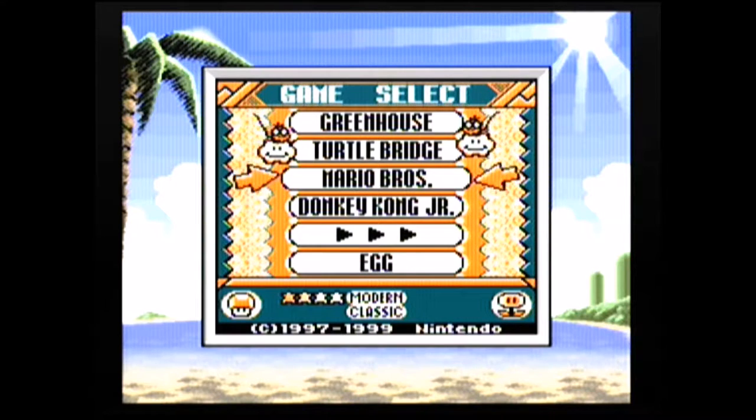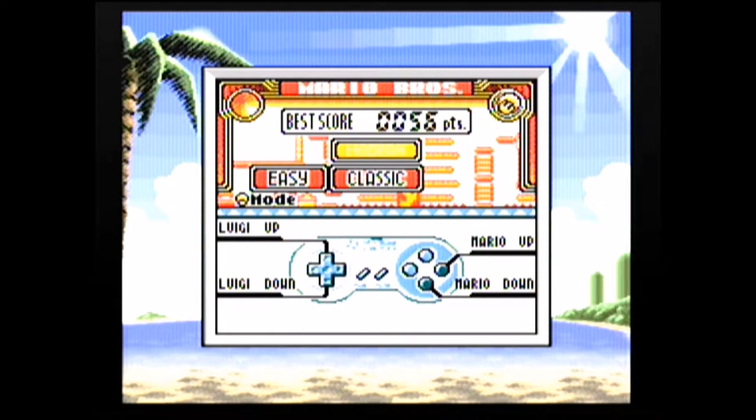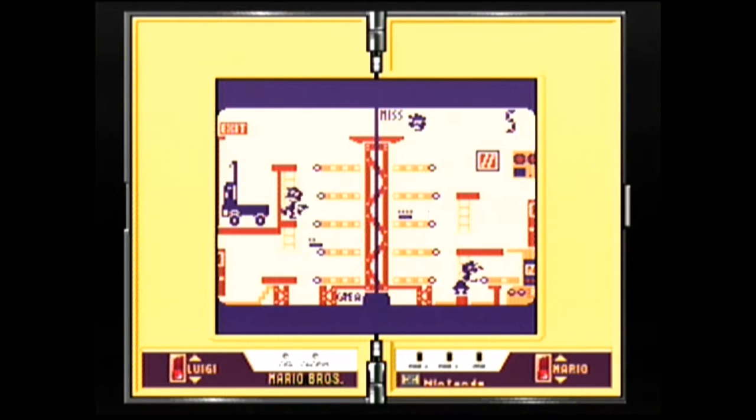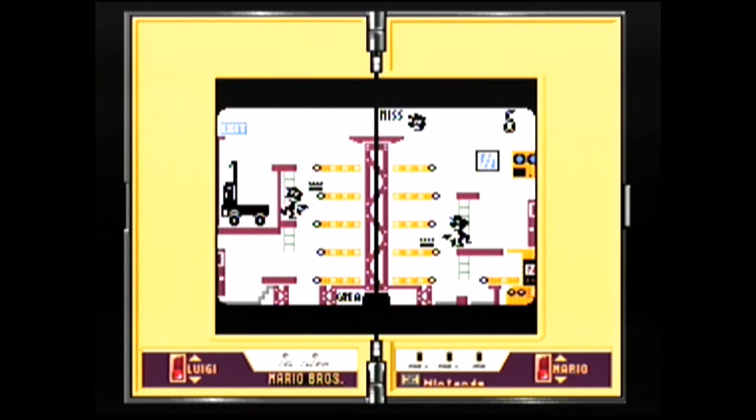Let's see what Mario Brothers looks like. The first thing you notice is down at the bottom the controller is showing a Super Nintendo controller because it recognizes it's being played in a Super Game Boy — that's pretty cool. The border changes to exactly what this game looked like; I remember it being a game that folded shut, you can see the hinges there in the middle, with up and down buttons for Luigi and Mario. The background really looks like the original LCD game. You can also push a button to change a visual filter, but I like to leave it this way.